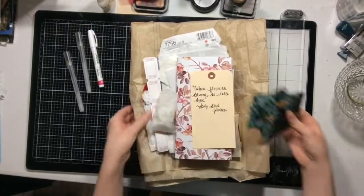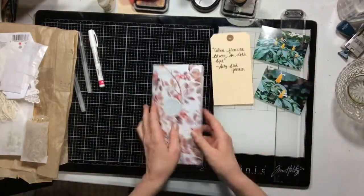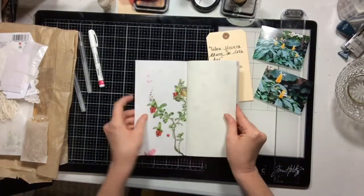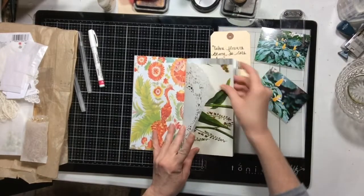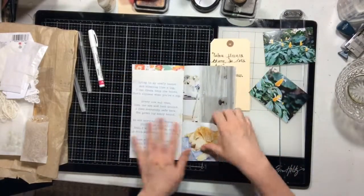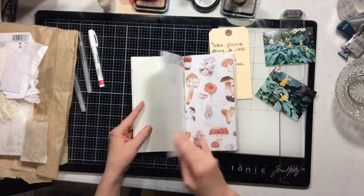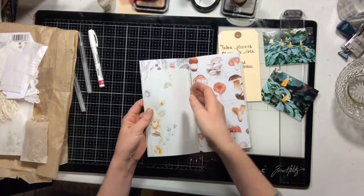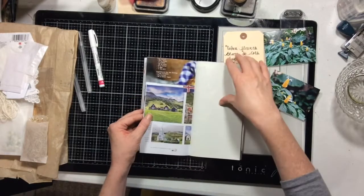Hello everyone! I have my first junk journal process video for you today. I'm showing you my junk journal and I'm going to talk to you a little bit about what a junk journal is. This size should seem familiar because I use a traveler's notebook sized junk journal.